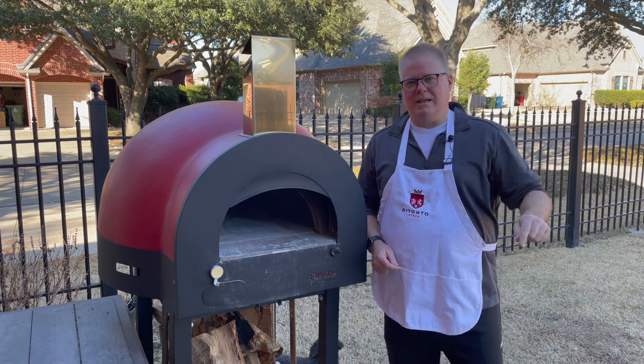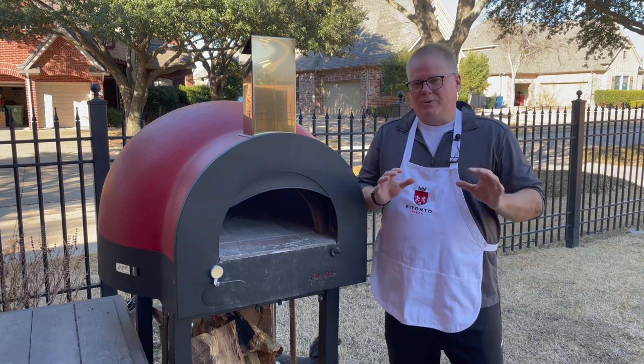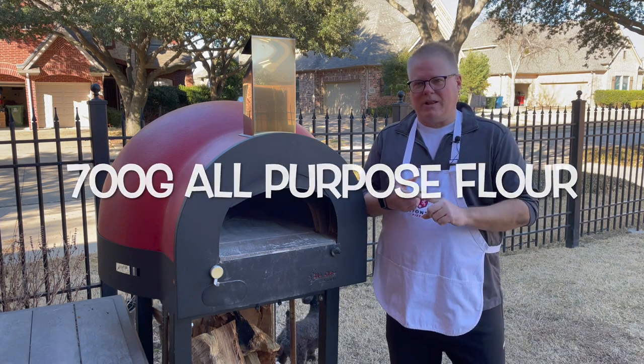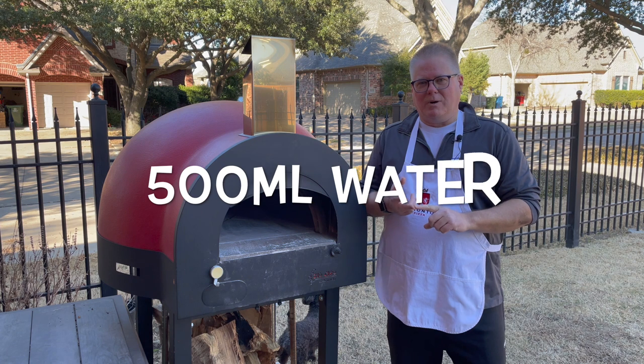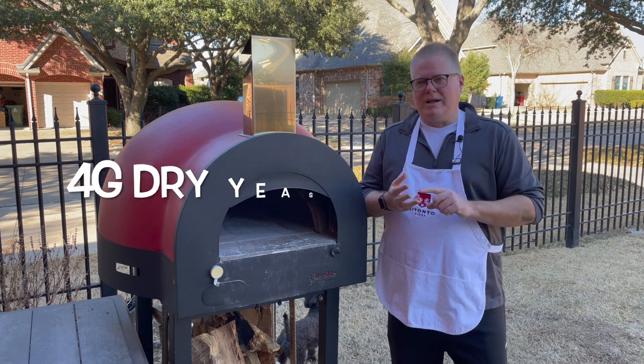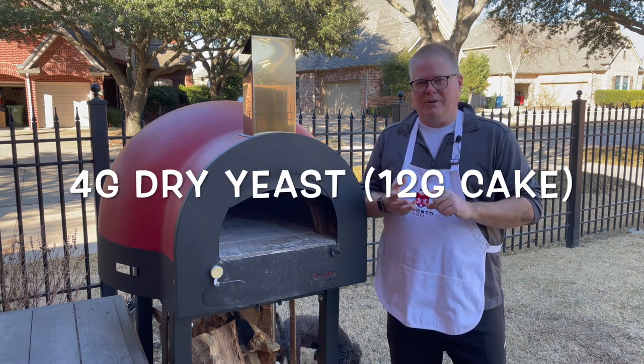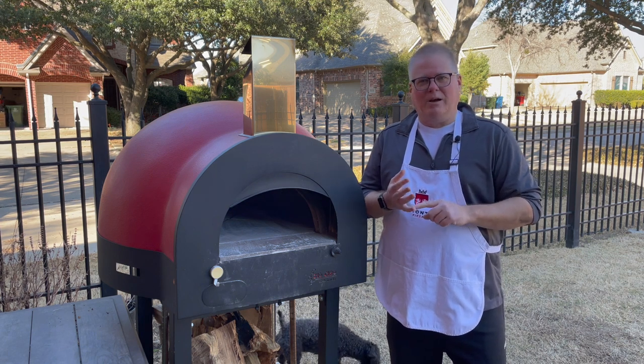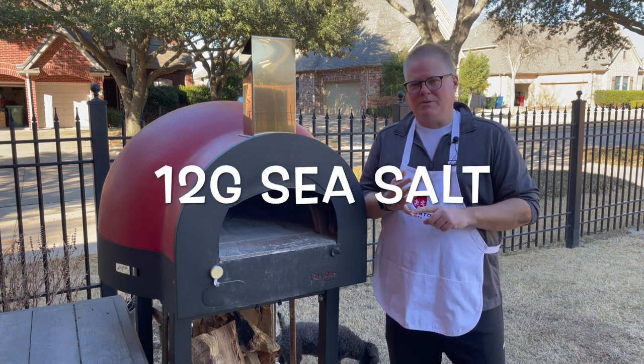The recipe is in the comments and it's really easy to make. All you need is 700 grams of flour, 500 grams of water, 4 grams of dry yeast or 12 grams of the lievito di birra — the cake yeast — and about 12 to 15 grams of salt.